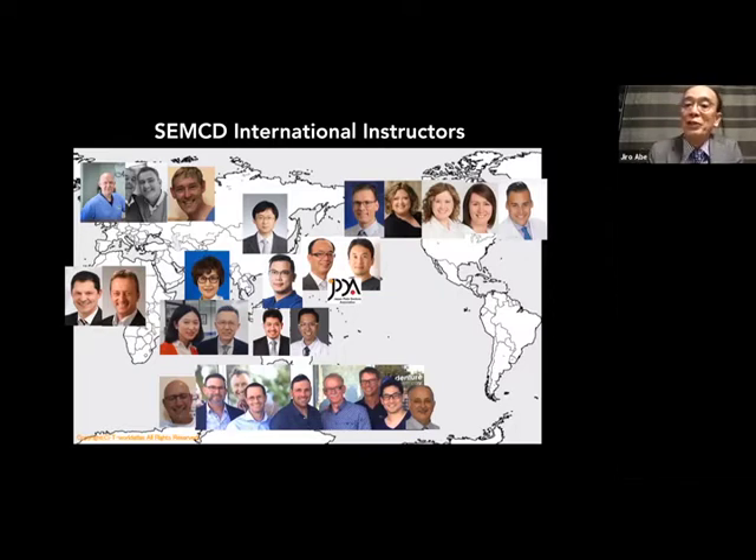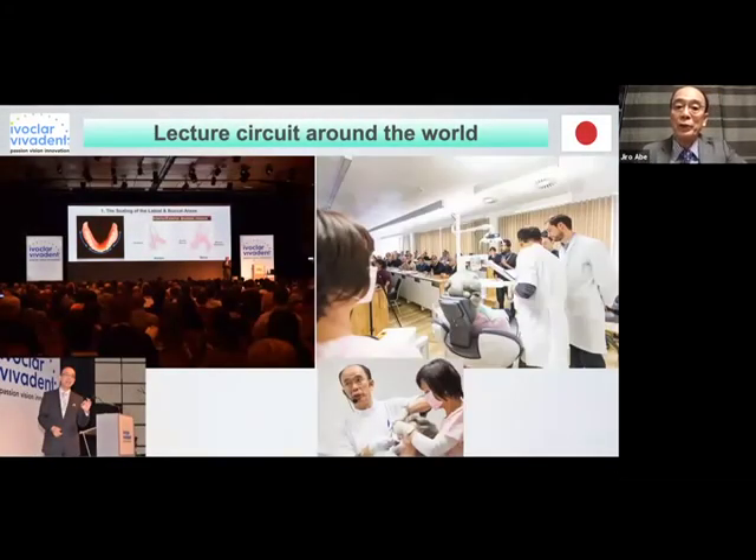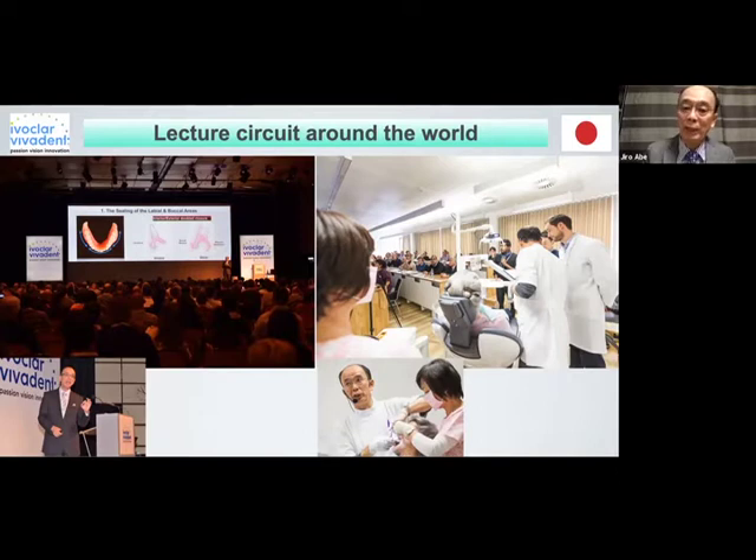If you need to learn suction-effective mandibular denture, don't hesitate to contact them immediately — they are very kind. There are many different types of lectures and hands-on courses. The left one is a big conference with seating capacity of 2,000 — very large. On the right, maybe 30 or 40 participants in a small group demonstration course where I show my technique with a live patient. But face-to-face, the SMECD hands-on basic course is highly recommended, because you can learn not only the suction-effective mandibular denture clinical technique but also the laboratory technique.